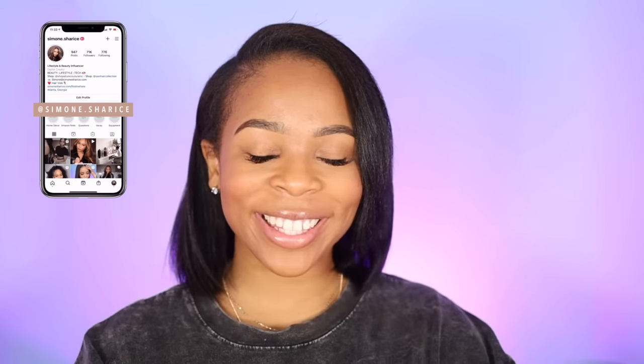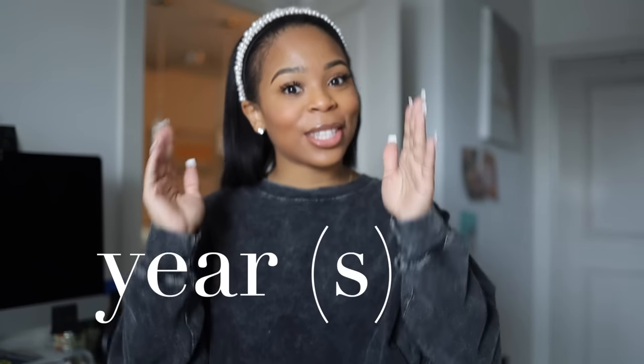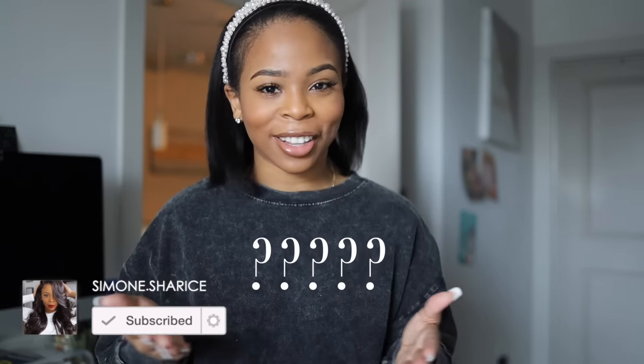Hey guys, it's your girl Simone here. Today I wanted to show you guys my setup for my Instagram Reels, TikToks, and Instagram videos. It's really easy and simple — it just looks a little crazy. I'm so excited to be starting this series on my channel because you guys have been asking me for years to show you how to edit, how I do my setup, and what equipment I'm using. I'm a full-blown perfectionist, so I kept putting it off, but it's 2021 and we're going to get rid of that perfectionist mindset. Let's introduce the Tech with Simone series.